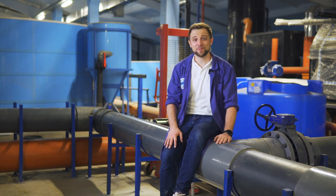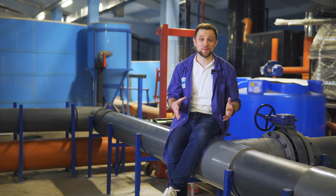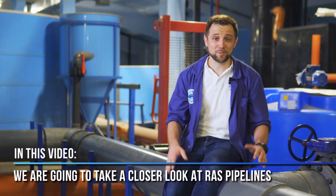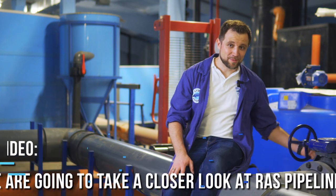Hello everyone, my name is Anton Pelcher. I am an engineer and I have been constructing fish farms for more than 10 years. As you see, I am sitting on a waterfall pipe. Today we are going to talk about pipelines at a RAS farm — the pipe materials, their functions, what sections of pipelines are used in RAS, what piping elements can be installed, how to choose the right diameter, the right material, and lots of other interesting things. So let's go!